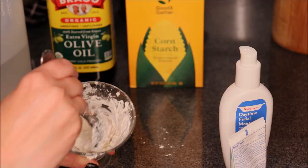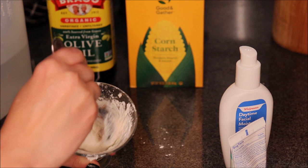If you still have a lot of clumps from the cornstarch, you can get a fork to mash them up more, or you can add a little more water and oil and play around with it.